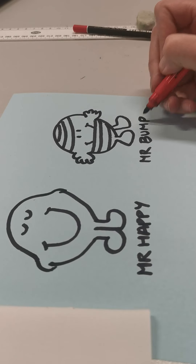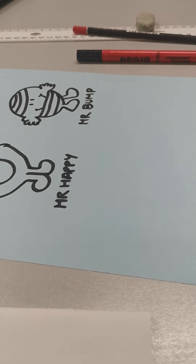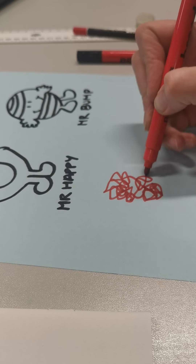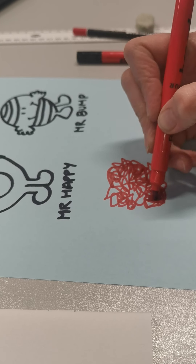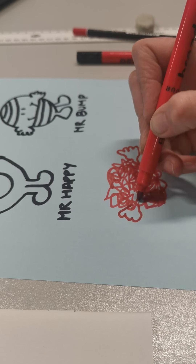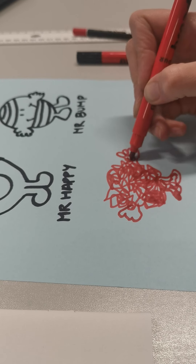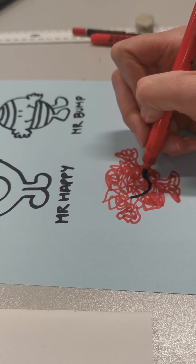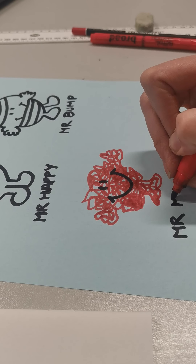He was my favourite. This one's quite fun to do — I'm going to get a different colour pen. Just scribble, scribble, scribble. And then I'm going to swap my pen back and do a lovely big smile. Have you guessed who that one is? Mr. Messy.